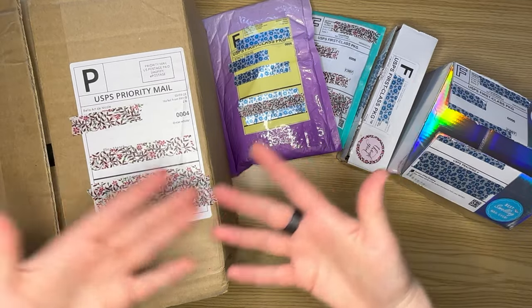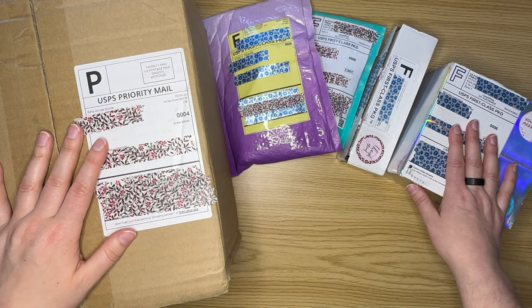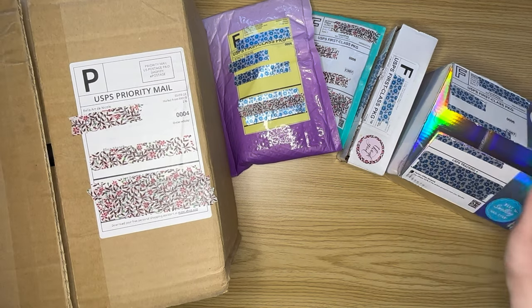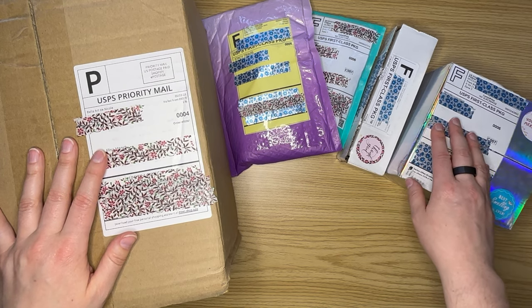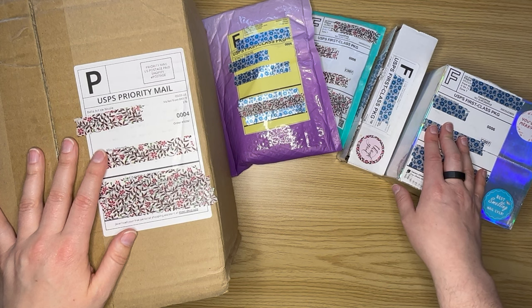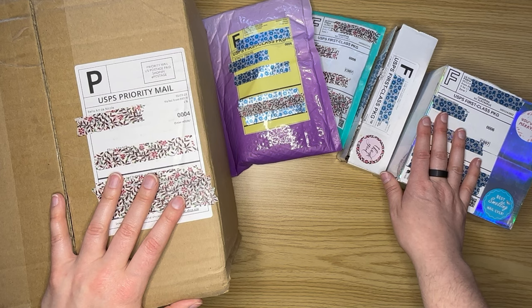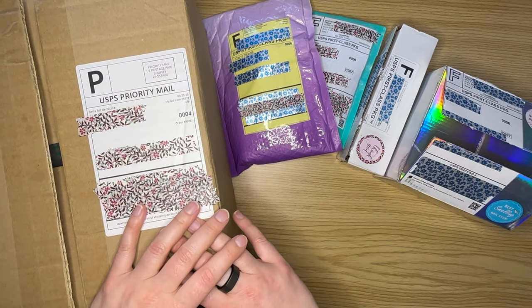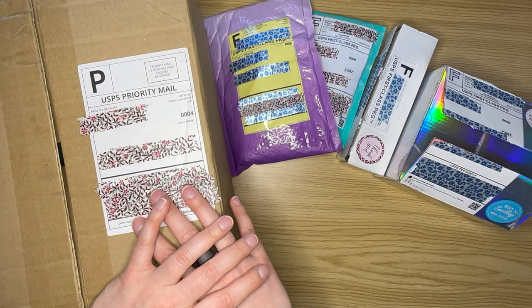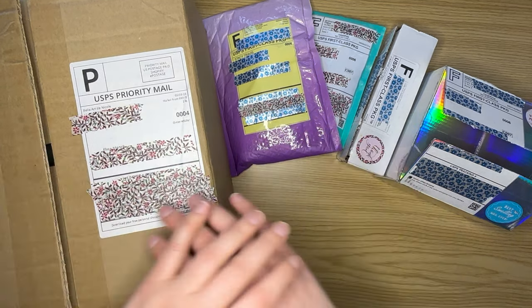As you've probably noticed from my other unboxings, we will start from the left and work our way through. For anybody who's new to my channel, this is one of my favorite things to do when I get my new crafting supplies and diamond painting accessories in. I like to unbox them so you can see what's out there and get an idea of what's available if there's anything somebody's interested in.